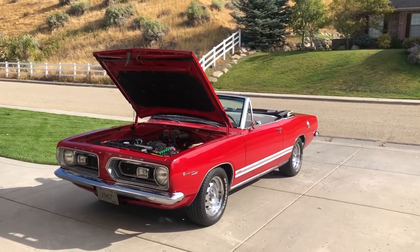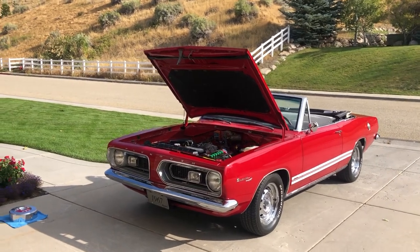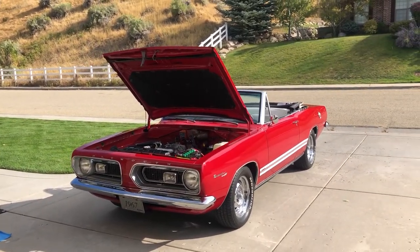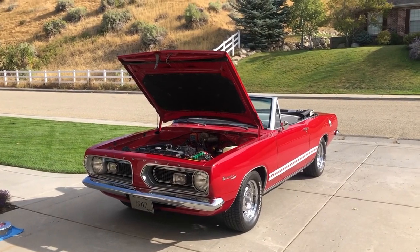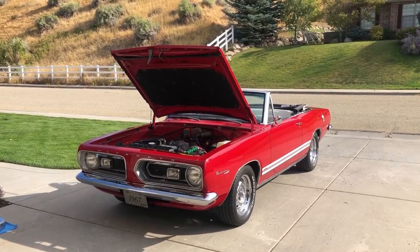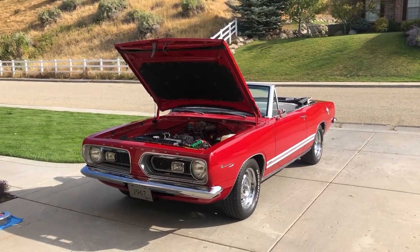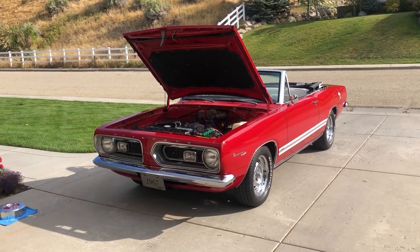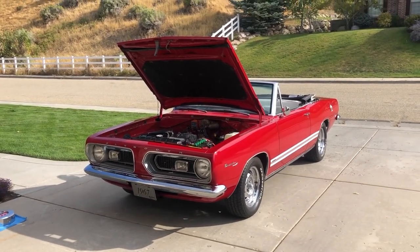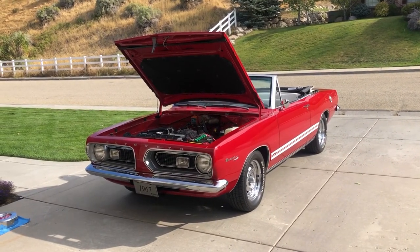Okay everyone, today we're talking about my 1967 Plymouth Barracuda E-Code 273 Commando car that I have for sale. I usually do one of these a year, and as most of you know who follow me, I do a tremendous job on these cars. I've been doing it for about 40 years and I only do Mopars. In fact, some of my very best friends are people who have bought my cars.